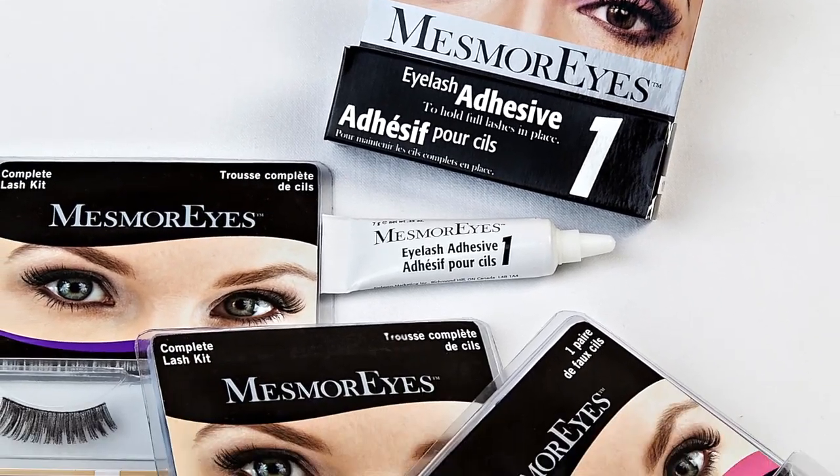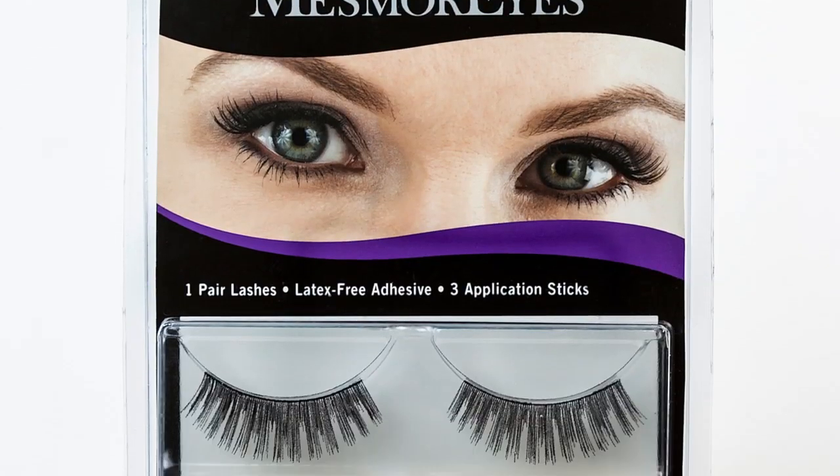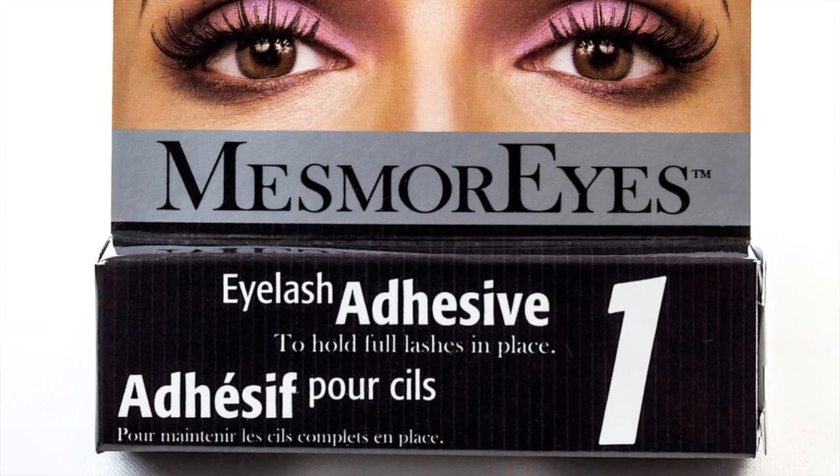Want eyes that mesmerize with beautiful looking lashes? Mesmerize full lashes will enhance your eyes and are quick and easy to apply using Mesmerize Adhesive 1.